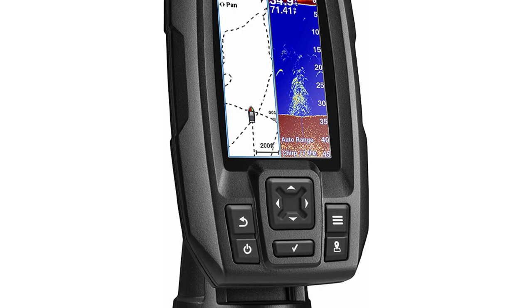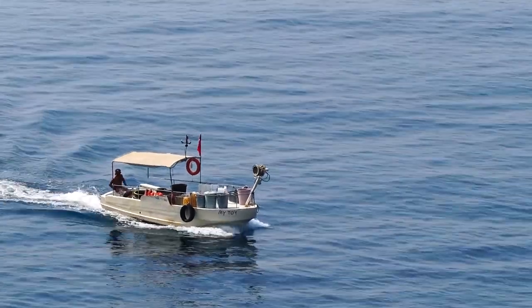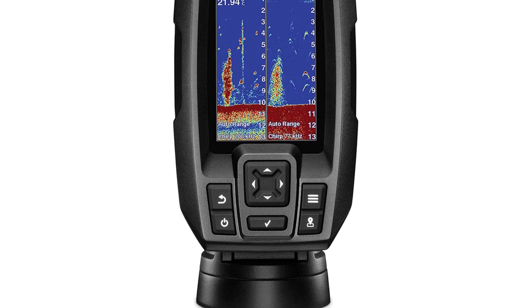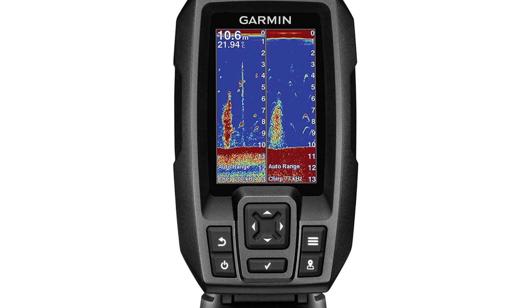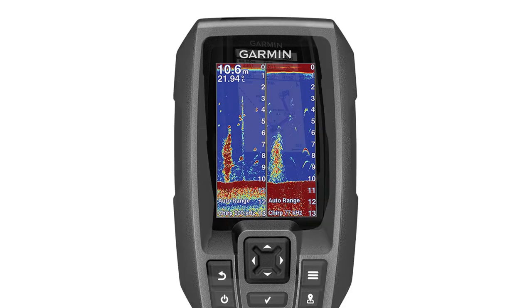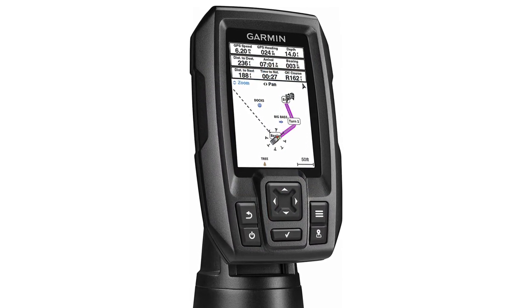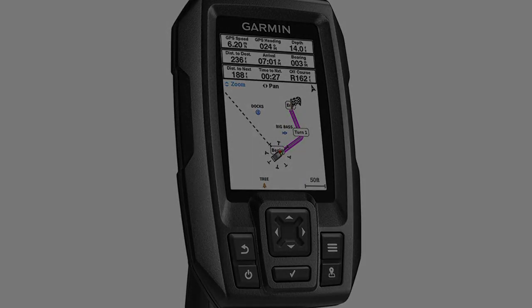One of the best is the Striker 4, which can be purchased with only the traditional chirp technology, or with chirp and the groundbreaking ClearVu imaging that the Garmin brand is known for. The screen, though small at 3.5 inches, boasts clear color visuals for great tracking. Anglers can also mark and return to spots where they find fish, just like with the larger Striker models. It also displays speed data on screen, and allows anglers to share their data with other Striker models.